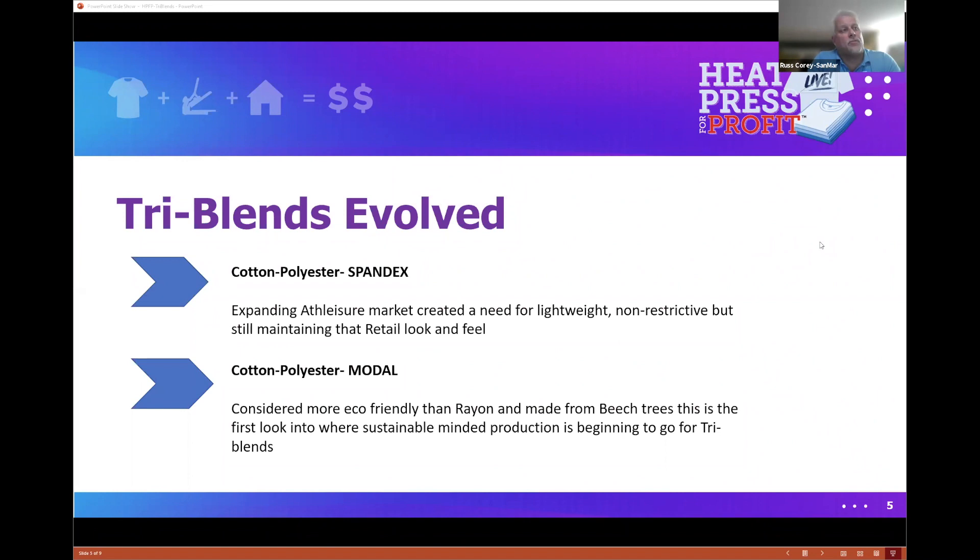With tri-blends, we've evolved a bit. With the predominance of work-from-home and athleisure markets, people want something more form-fitting and comfortable. Spandex has come in to give that freedom of movement — it's not going to bind — and still maintains that retail look and feel.